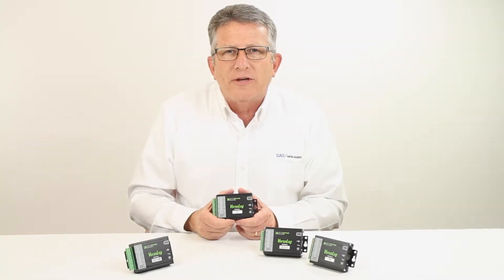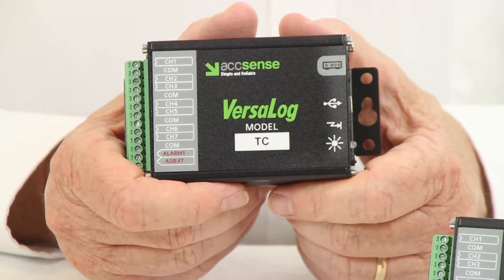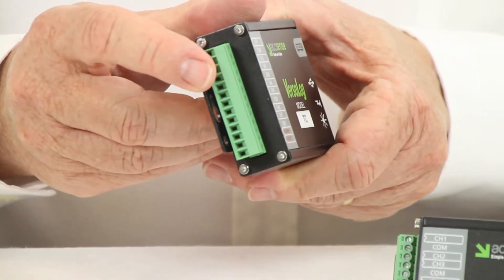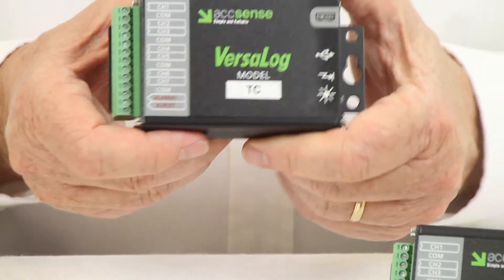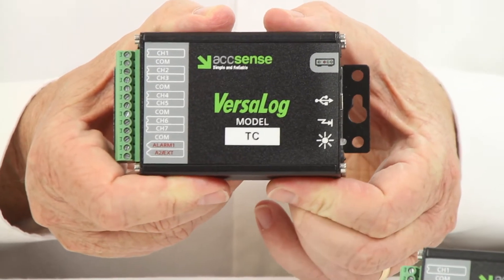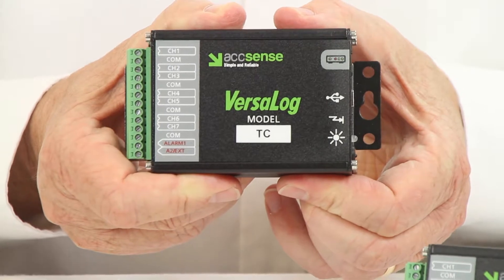The Accent's VersaLog range of data loggers are powerful, low-cost solutions for simple, single-input type applications. Each logger in the range has 7 inputs plus an onboard thermistor for logging ambient temperature. The loggers are compact, battery-operated with a 10-year life, and have a 4 megabyte memory space which can store 2 million readings.